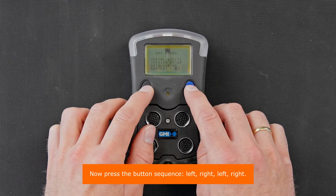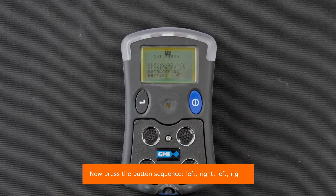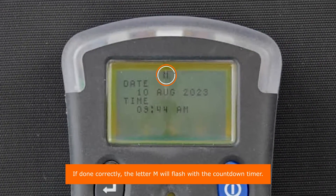Now press the button sequence: left, right, left, right. If done correctly, the letter M will flash in the countdown timer.